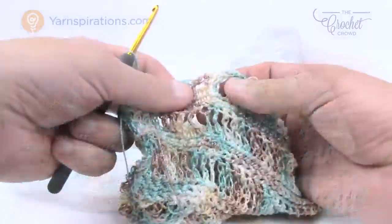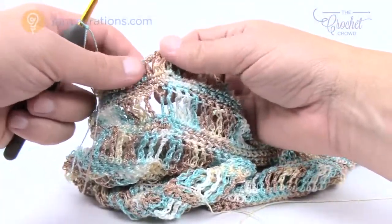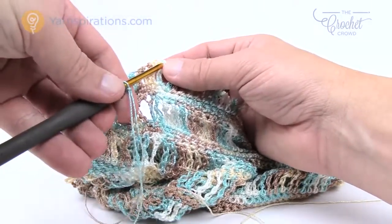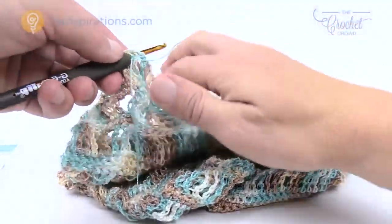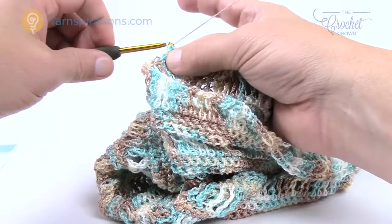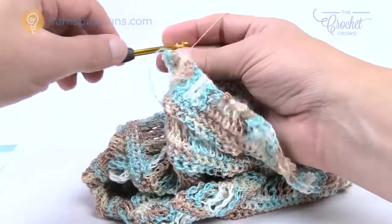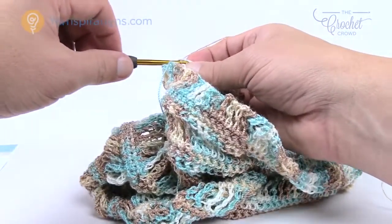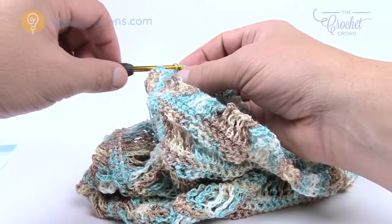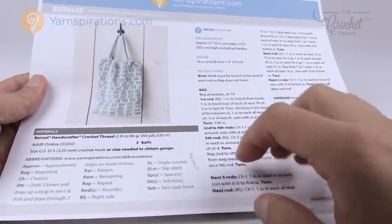I'm now back at the 14 inch mark, having just finished my double trebles. For tutorial reasons I fastened off completely — you do not need to do that. Now for the next five rounds, single crochet around, turn your work, chain up one, and single crochet, going back and forth on this before we continue. Please do five rounds of just straight single crochets all the way around and we'll see you back here. Welcome back — five rows are now complete and we're ready to establish the handle.